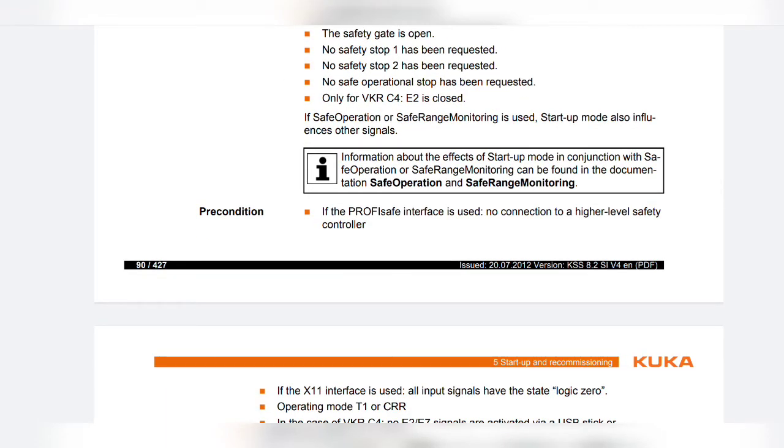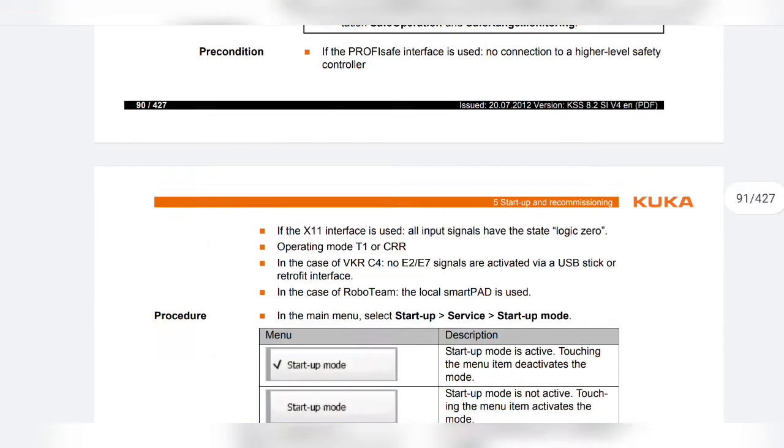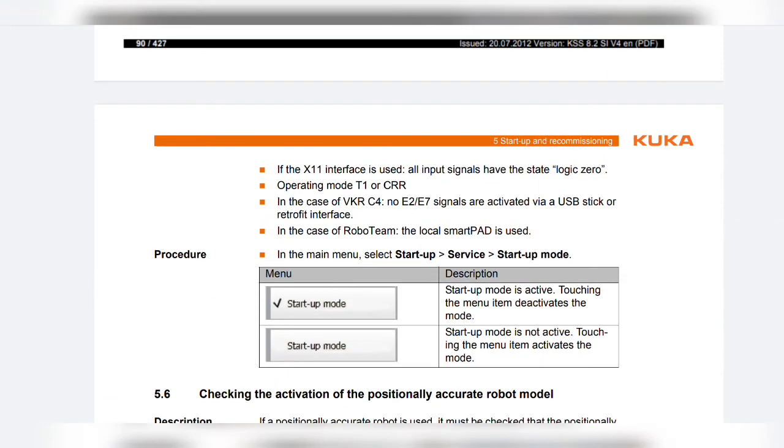Preconditions: If the ProfiSafe interface is used, there must be no connection to a higher level safety controller. If the X11 interface is used, all input signals must have the state logic zero, with operating mode T1 or CRR. In the case of VKR C4, no E2/E7 signals activated via a USB stick or retrofit interface. In the case of Roboteam, the local SmartPad must be used.